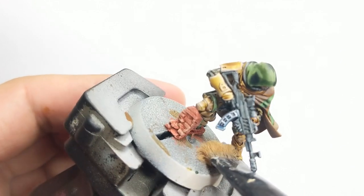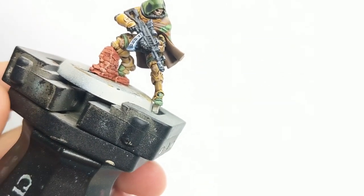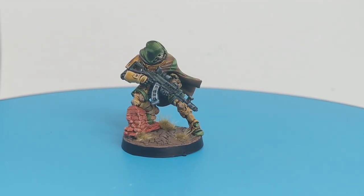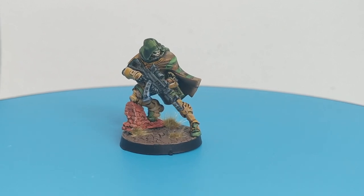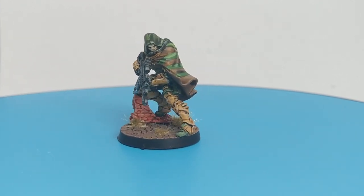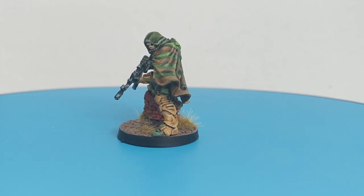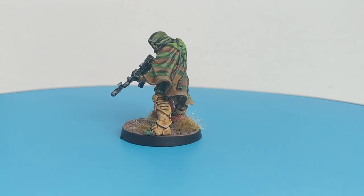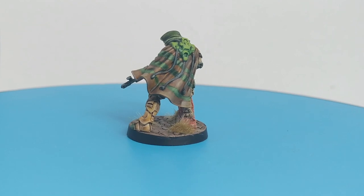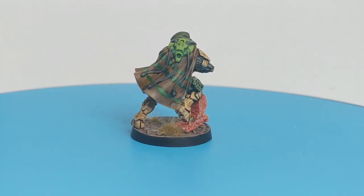Time to transfer him to his base and this model will be finished. I already prepared these bases for the rest of my army — this base doesn't quite match the little brick wall, but I transferred it anyway so you can have a look at how it looks. I hope you enjoyed this video. It was a little messy, but if you like it please leave a comment, like, and subscribe. See you guys in the next one — bye bye!